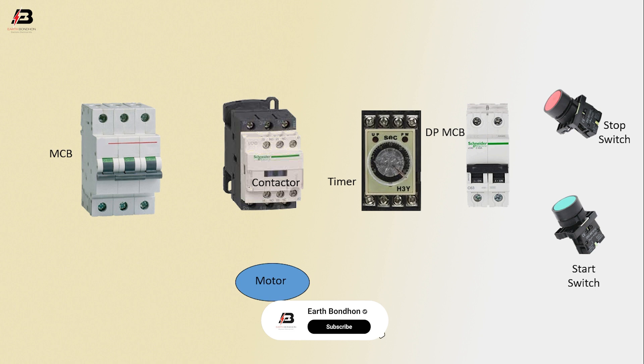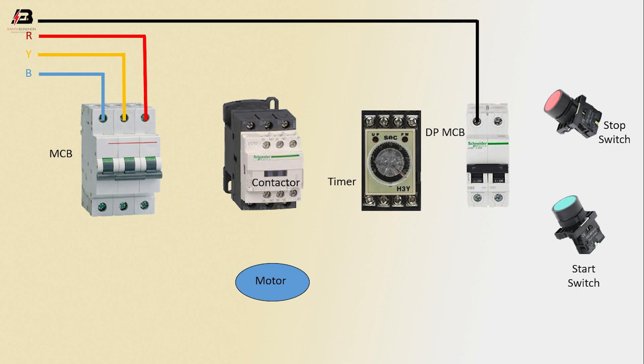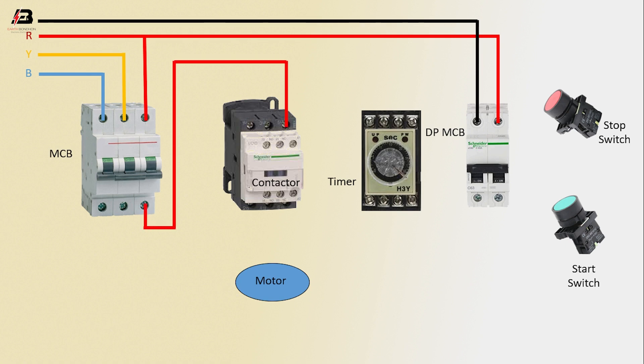First phase connection input to MCB. Second phase connection input to MCB. Third phase connection input to MCB. Neutral connection input to DP MCB. Phase connection input to DP MCB. Output connection from MCB to connect contactor. Second phase from MCB to connect contactor. Third phase from MCB to connect contactor.